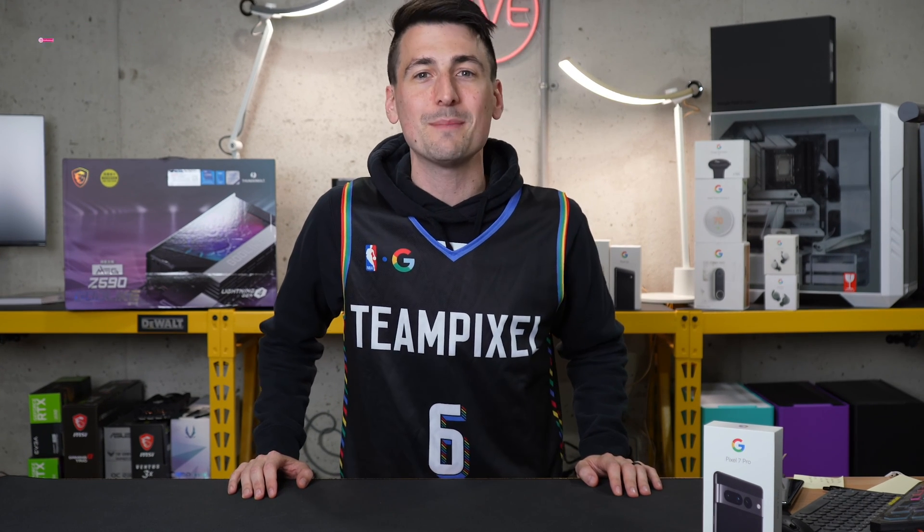Thanks so much for watching my Google Pixel 7 Pro tips and tricks video. If you have any additional tips and tricks, please share them in the comment section.